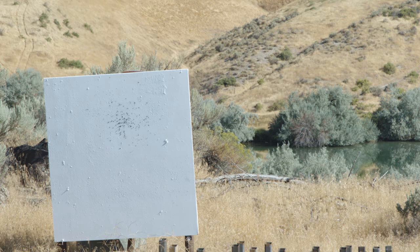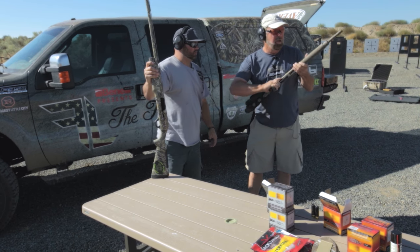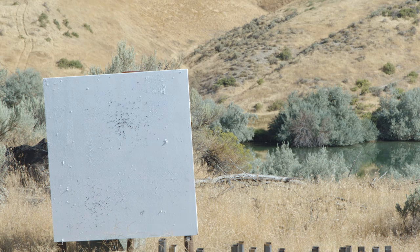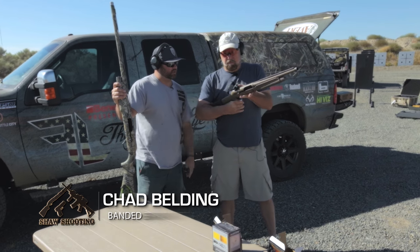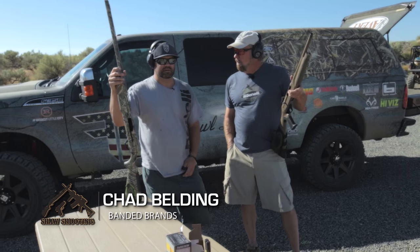Taking the same basically Benelli shotgun that's been cut down, same shell, shoot the bottom center of the board. Not a whole lot of difference — as a matter of fact, there's no difference at all. That's 14 inches, this is a 28 inch barrel. They're both Super Black Eagle IIs. The only difference in the gun really is the barrel length, and the pattern is almost the exact same.